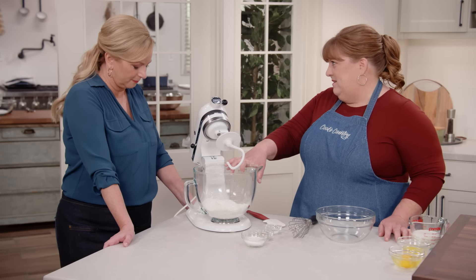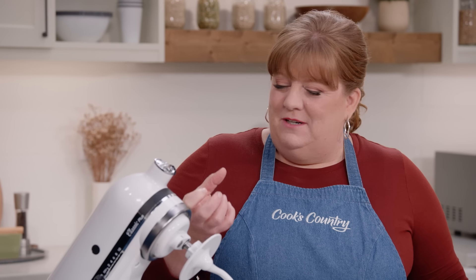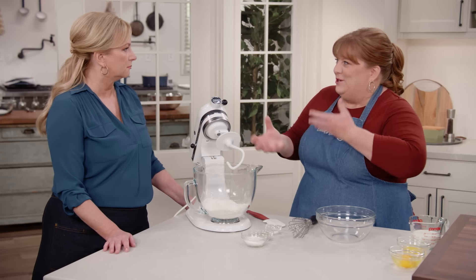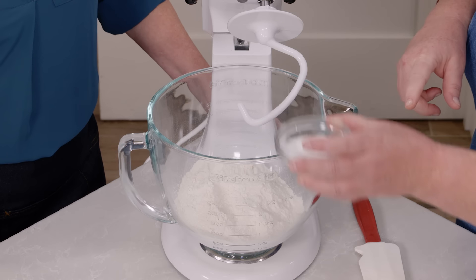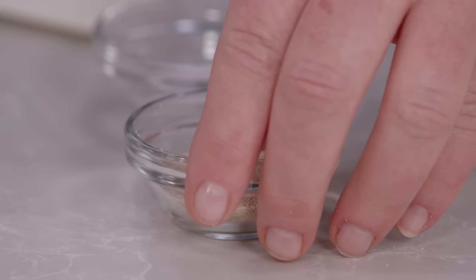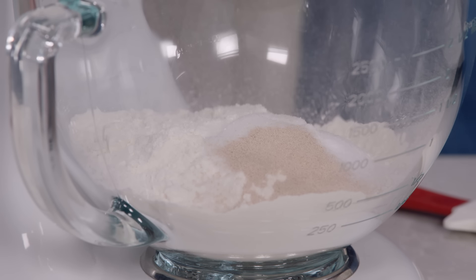To make sure we get that correct slightly chewy texture, we're going to start with bread flour. Bread flour has a higher amount of protein, which allows us to develop more gluten, giving us more structure and more chew. I have two and a quarter cups of bread flour, and to that I'm adding a quarter cup of granulated sugar, two and a quarter teaspoons of instant or rapid-rise yeast, and a half teaspoon of table salt. That's the dry part of the mix.